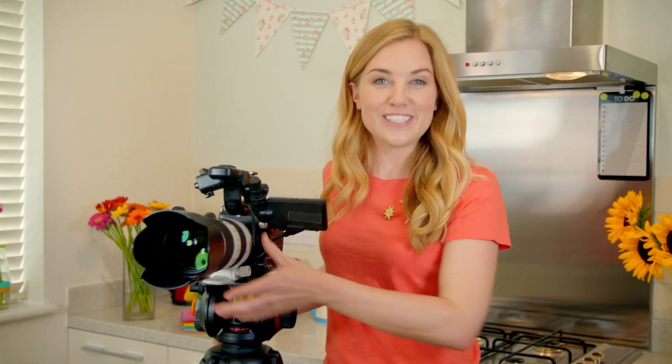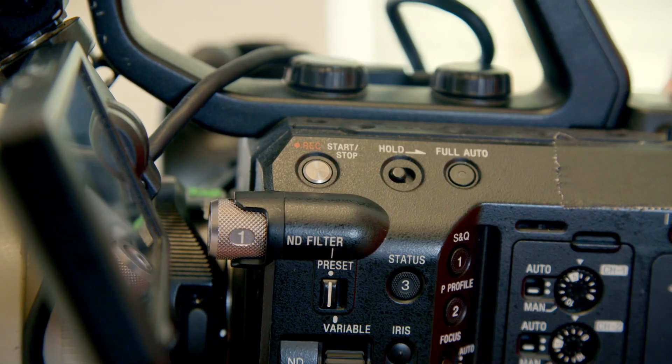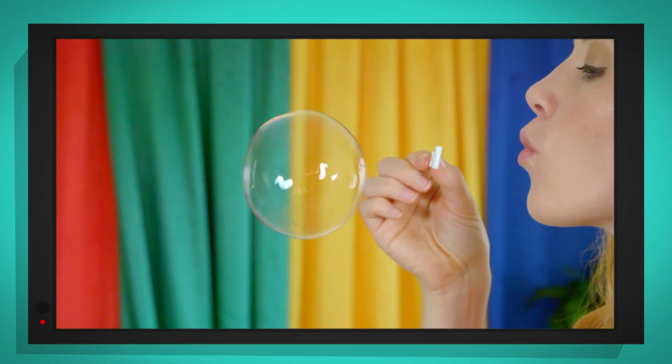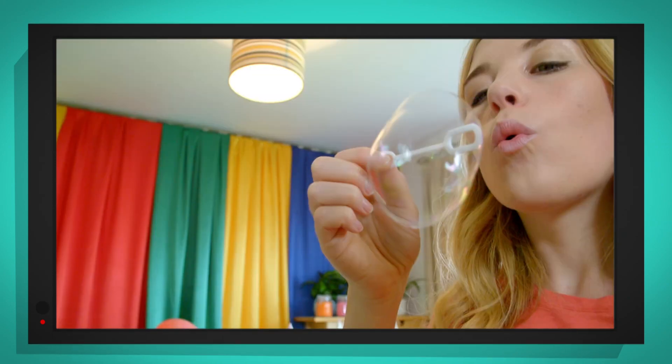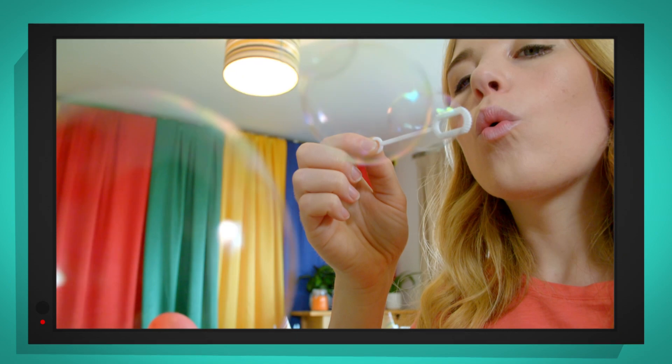I think we should take a look at that with my special slow motion camera. Slow motion means that we can see things that happen really quickly much slower. So let's use it and see what it looks like when I blow air through the bubble mixture in the wand. Look how the bubble mixture stretches and then breaks off into a wobbly round bubble.